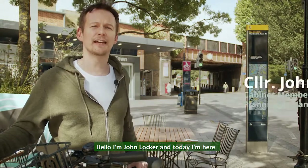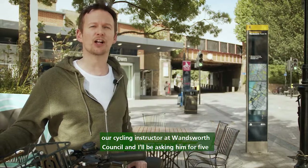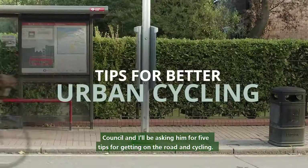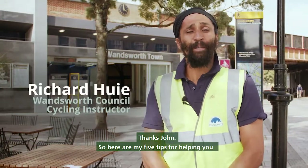Hello, I'm John Locker and today I'm here with Richard Huey, our cycling instructor at Wandsworth Council. I'll be asking him for five tips for getting on the road and cycling. Thanks John. Here are my five tips for helping you to cycle safely in and around Wandsworth.